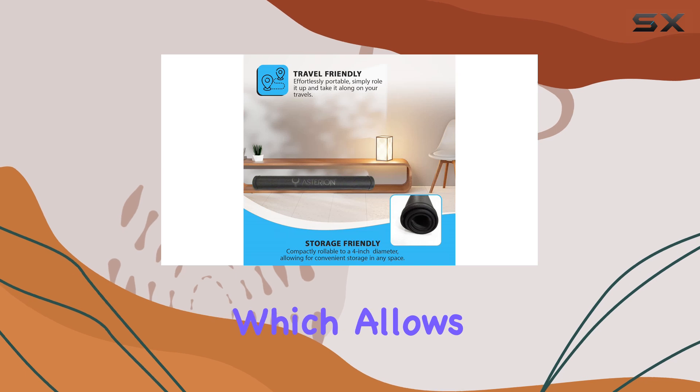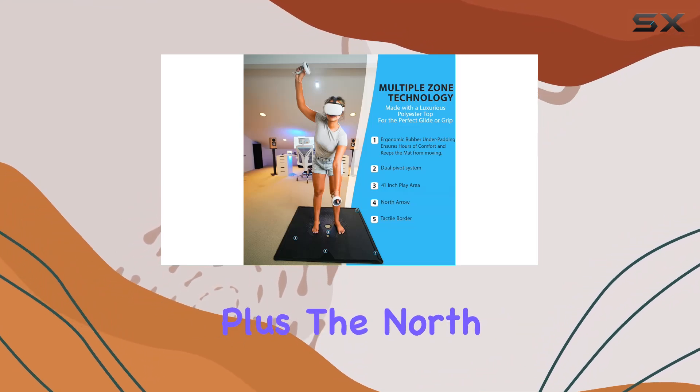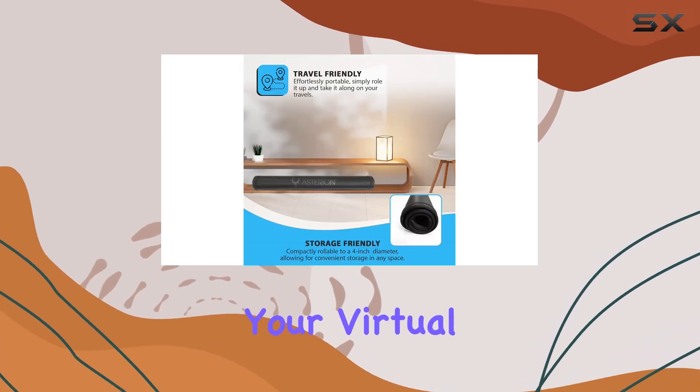One of the standout features of the Origin VR mat is its dual pivot system, which allows you to quickly find the center of the mat with ease. No more fumbling around trying to reorient yourself mid-game. Plus, the north arrow provides an additional point of reference, ensuring that you stay perfectly centered in your virtual environment.